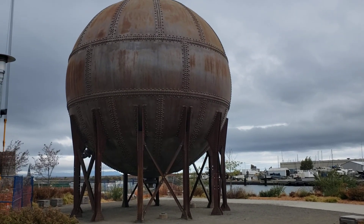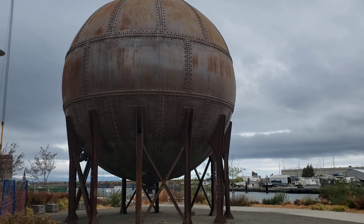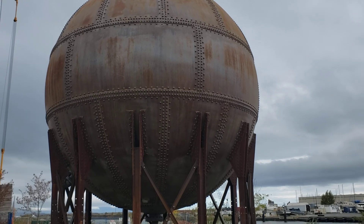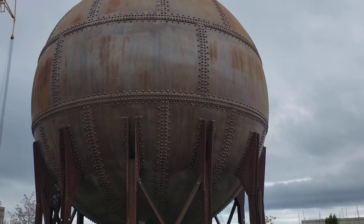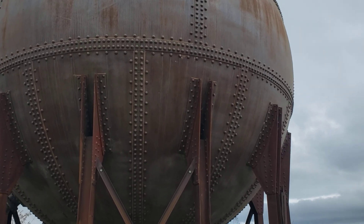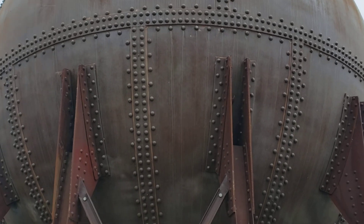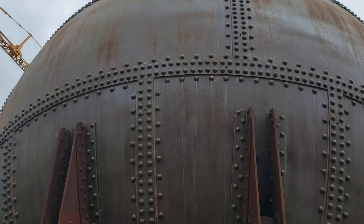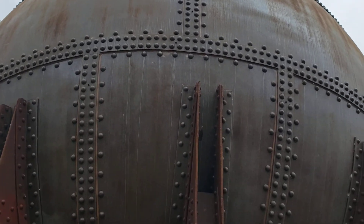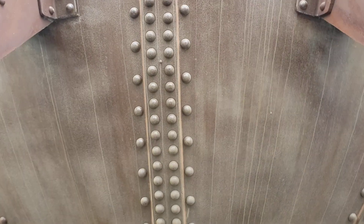It's not very often you get to see a riveted pressure vessel. It's even more uncommon to see a riveted pressure vessel that's a sphere. I had a chance to come out here and see this somewhat famous example of a riveted sphere. This one they actually call the acid ball — it used to be an acid receptacle for a paper making process.